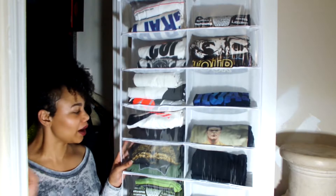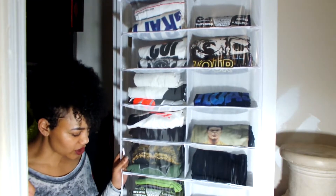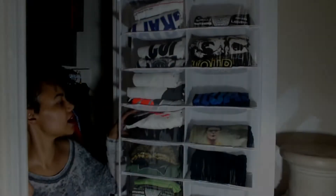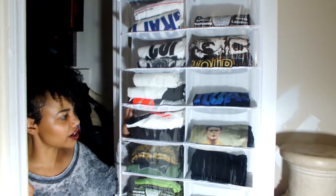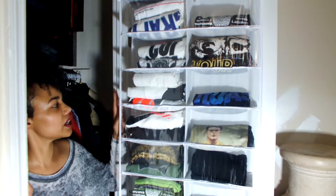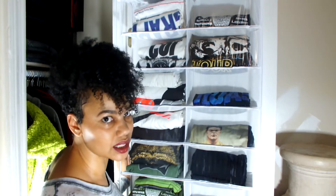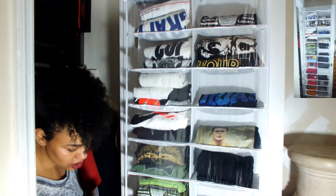So I went out to Bed Bath & Beyond and I found this over-the-door storage organization shoe rack, but I decided to use it for my husband's t-shirts. What I love about this is that it's very visible for him — when he comes in he can easily see and get to whatever he needs in just a couple of seconds. This has 26 sections.